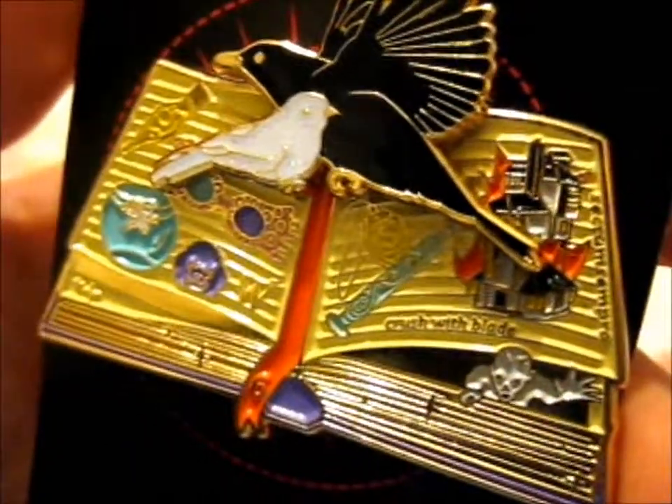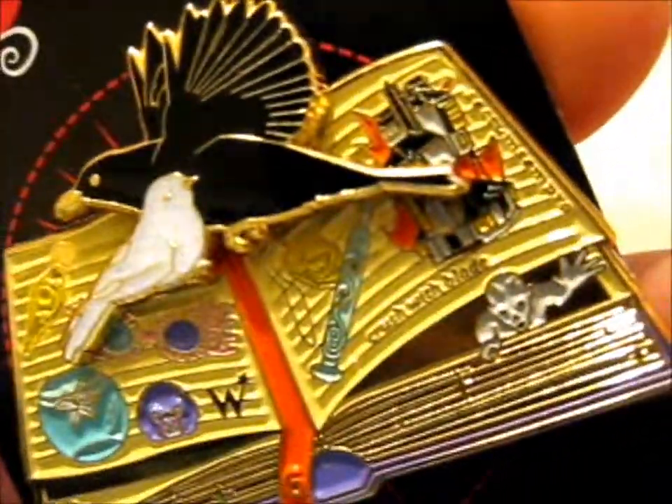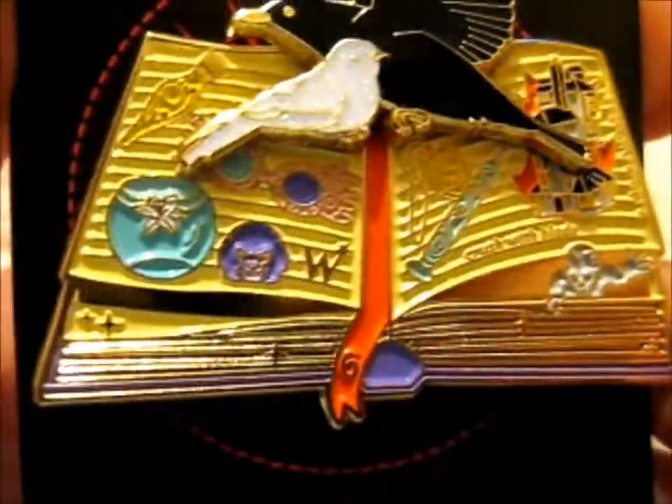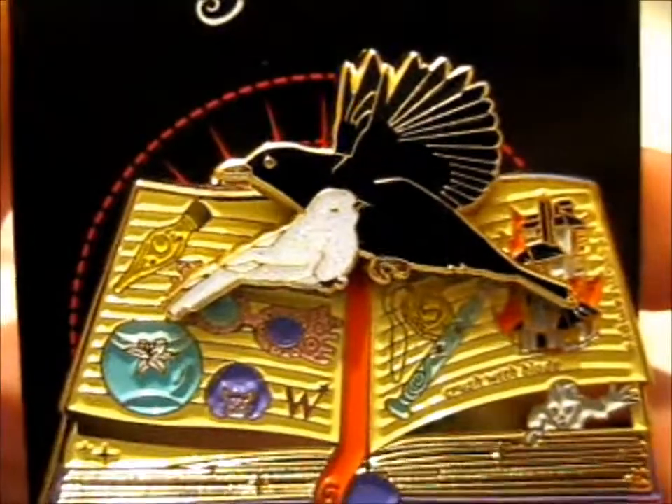Potion book. You got also the spell Sectumsempra on the side. You got an Inferi popping out of the pages. Obviously, you got a black bird and a white bird.